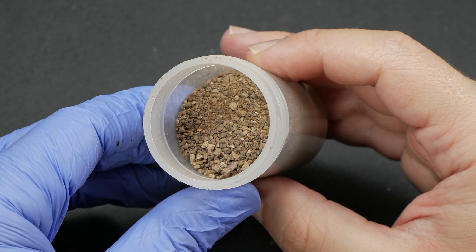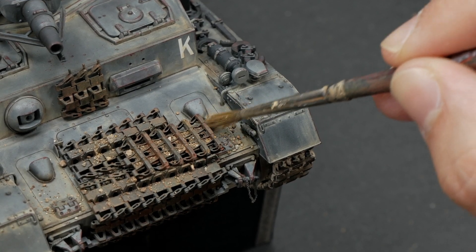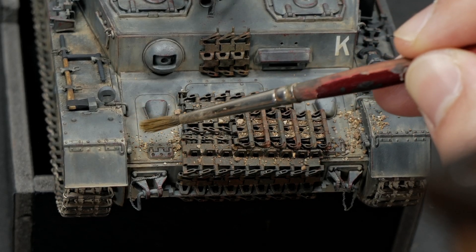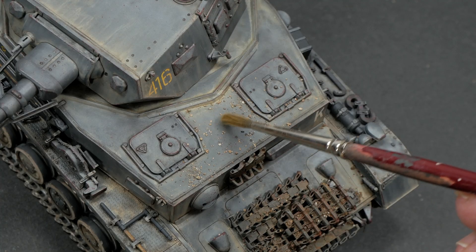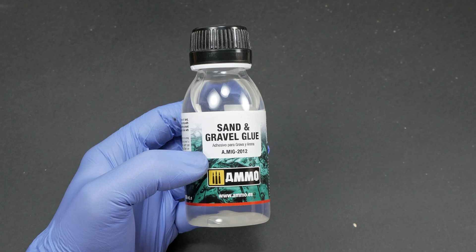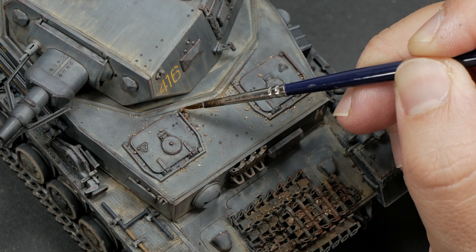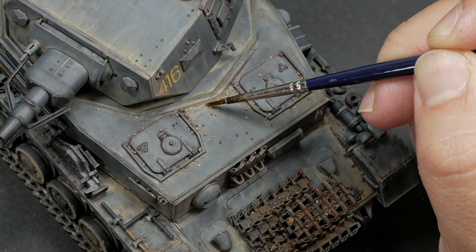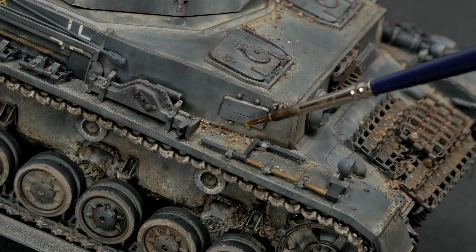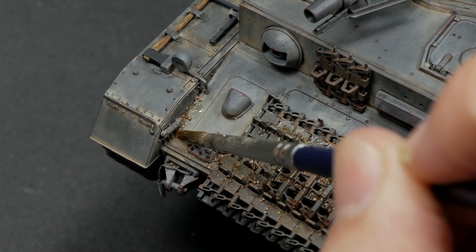Now moving to the main hull weathering, it's time to start with the front area. On a walk, I collected this sand bottle. I wanted to represent some heavy accumulations of dirt and some small sized rubble — a different effect from what I'm used to paint. Wondering what type of product to use for fixing the dirt, I bought this product from Ammo at my local hobby shop, and after making some tests, I started applying it directly to the model with a fine brush. I just loaded the brush with a big amount of fixture and it would extend on its own just when touching the model surface.